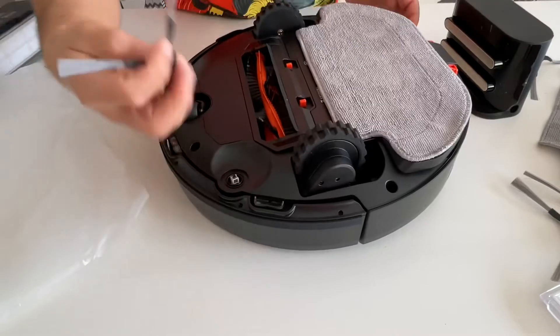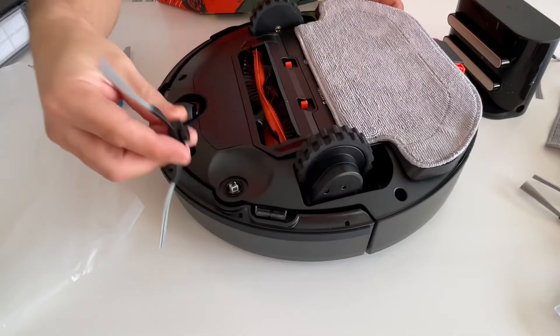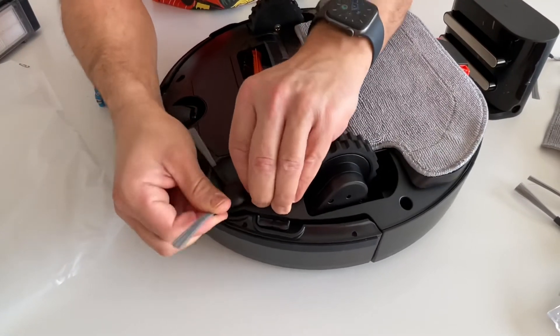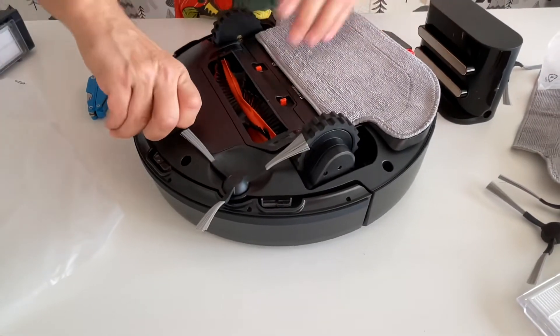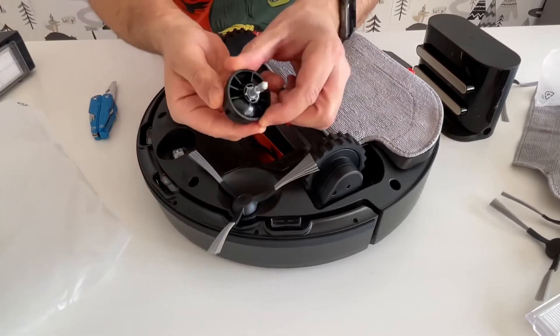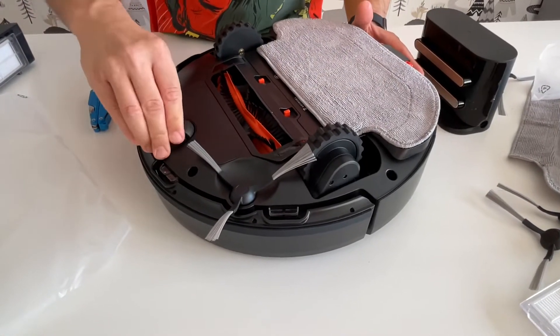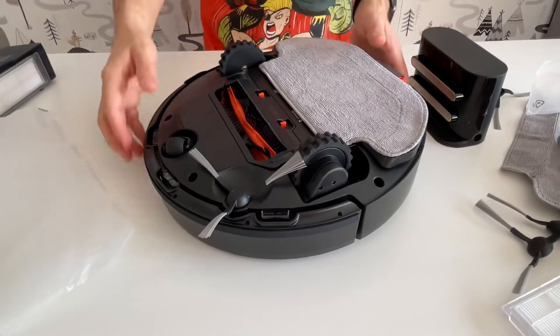There are the side brushes — they clip on like that and you can remove them easily. And the wheel is accessible too — you can remove it and clean it from time to time because it catches dirt and other debris.